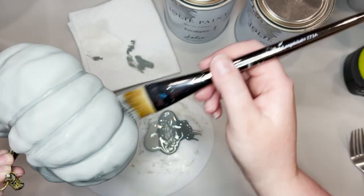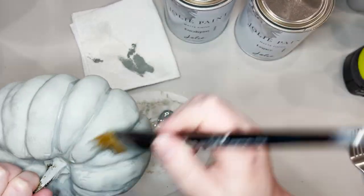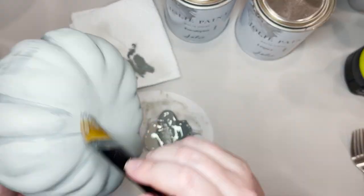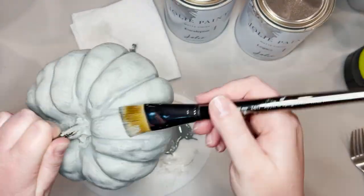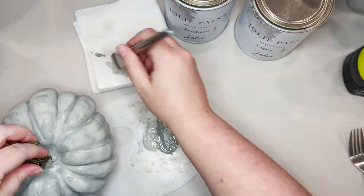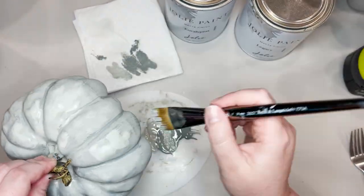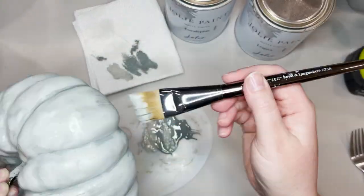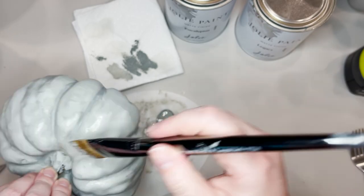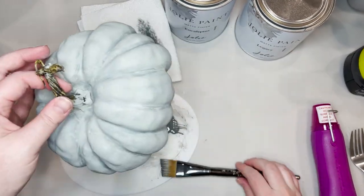I also like to use a dry brush method. I dip my brush into the paint and then offload it on a paper towel — that way I'm not putting globs of paint down when I first touch my brush to the pumpkin. Then I just kind of trace through these crevices and add a little bit of paint into all the little nooks and crannies.